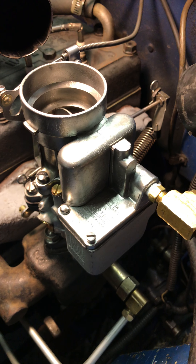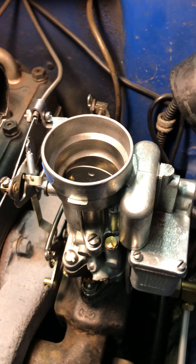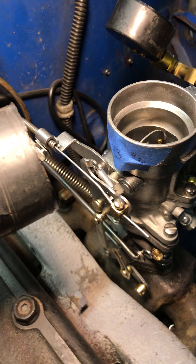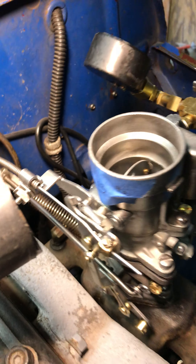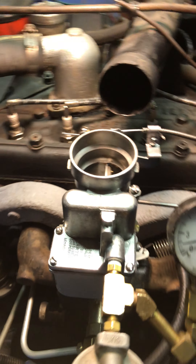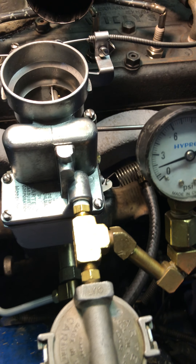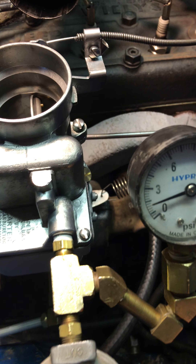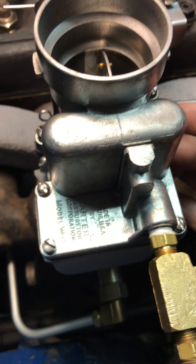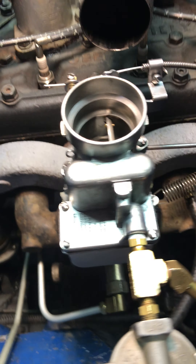All right, let's keep going. This is the last one I could do for you today — the other one has a major problem. This is number 43, number three. I had to replace the top gasket again, and because the threads are slightly worn, I had to put in some Teflon tape on it. No leaks, no runs, no errors — let's go ahead and fire it up.